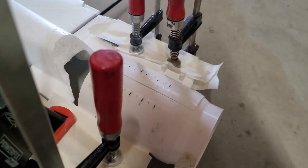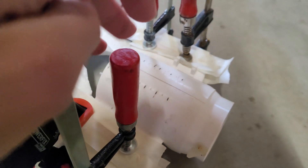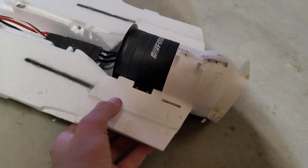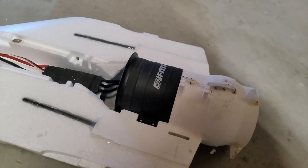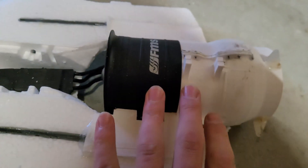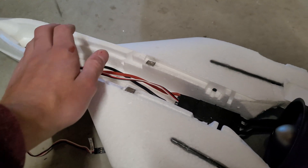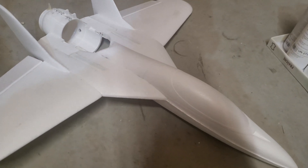I just glued the thrust vectoring mechanism with 5-minute 2-component epoxy to the fuselage. Now I have to wait an hour until the glue is dry. The tail of the funjet is now almost finished and is extremely strong. The thrust vectoring works perfectly and I have already installed the EDF, but I will remove it later for painting. The ESC will be located right here and all the other electronics right in front of it. The battery is in this position so the CG will be good. The general build of the funjet is now almost finished.